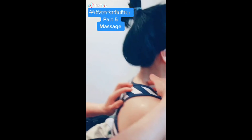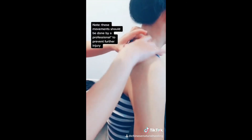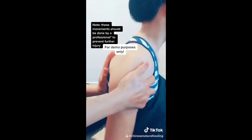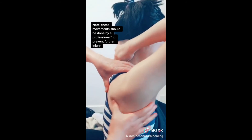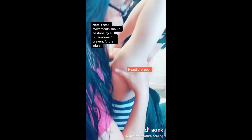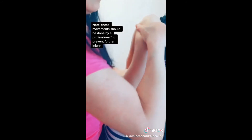Frozen shoulder part five: massage. You link the arms — this arm holding this, and that arm holding that. Right one, two; left one, two. It holds the thumb.